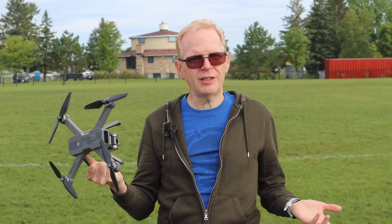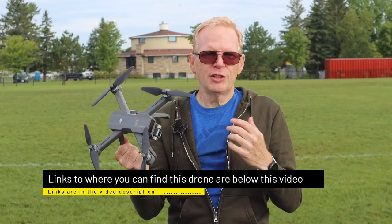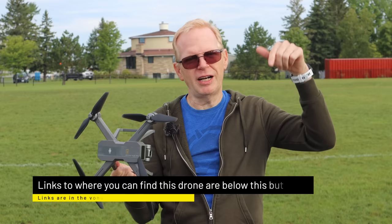This drone was sent to me by MJXRC themselves — not a distributor — so they're not going to give me a coupon for discounts. I'm going to put links to a bunch of sites below where I see this drone available; check the prices on all of them and find the best price. If you like it, pick it up — it seems like it might be a good drone.